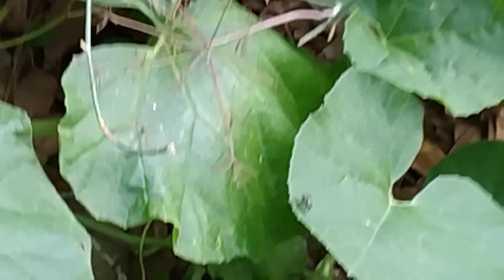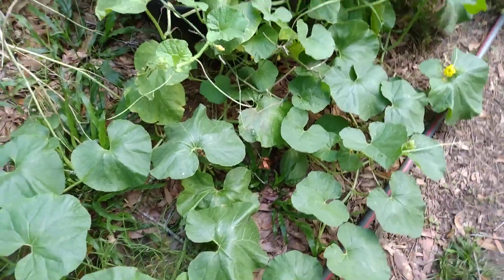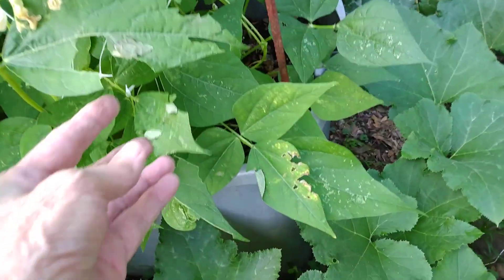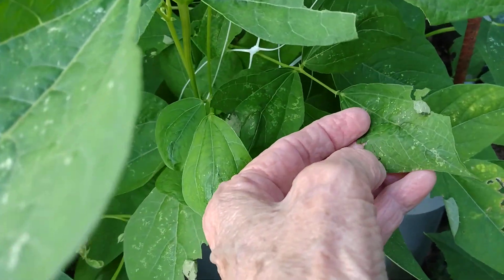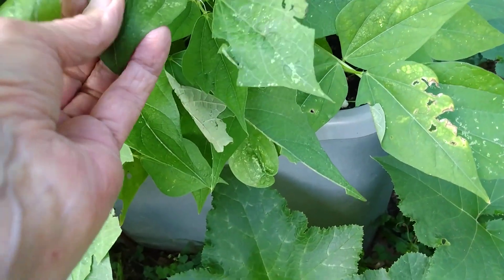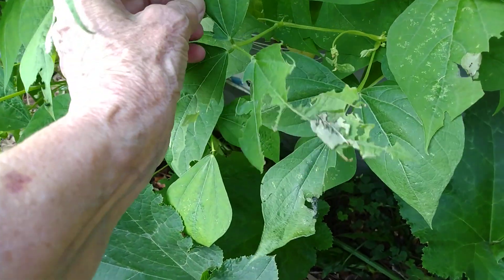Got some little cantaloupes coming on here - that's my son's favorite. There's several on here, you just have to look for them. They blend in very well. Every leaf that's bent back like this has a grub. I killed all these yesterday, unless they hatched out overnight.